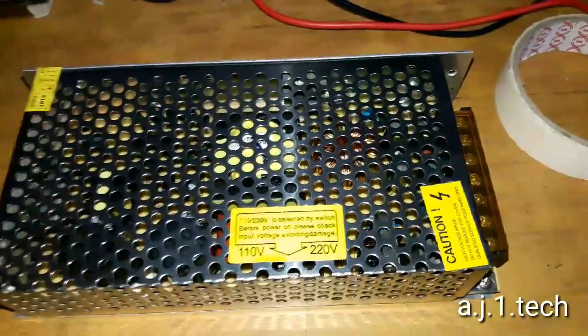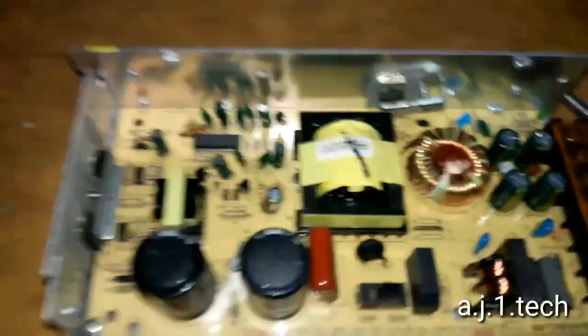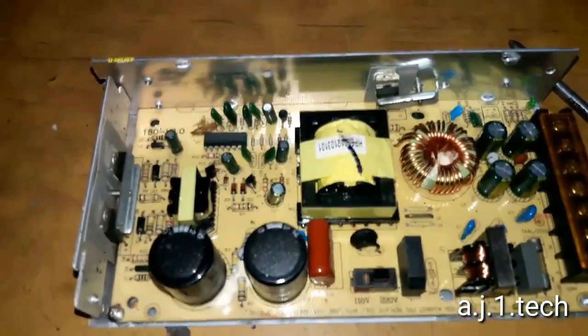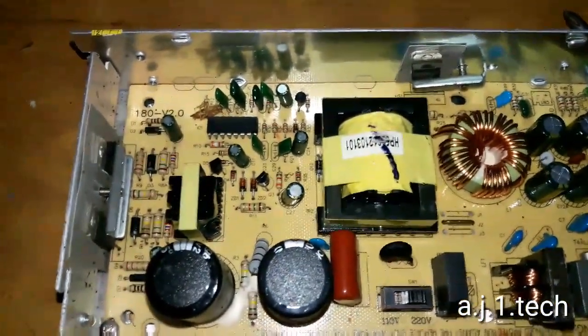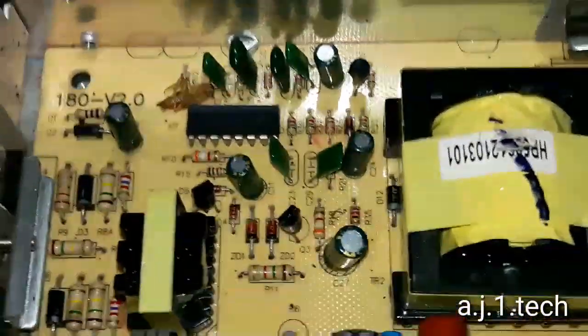After removing the screws, here is the inside of the power supply unit. If I just zoom in a little bit you'll see the problem.